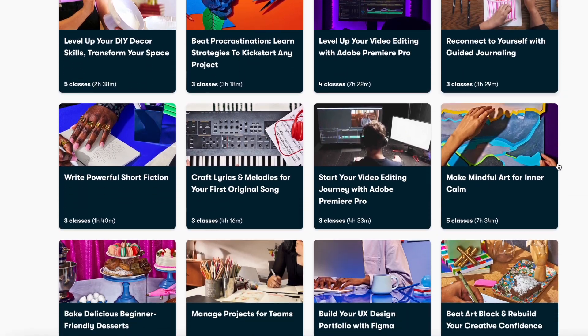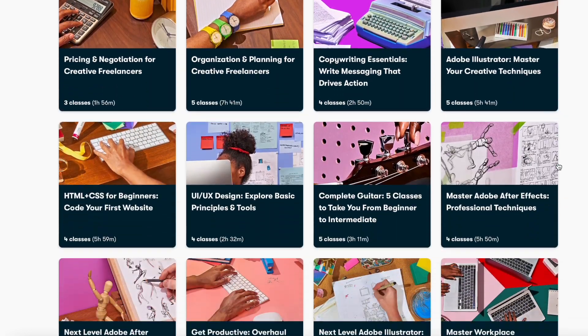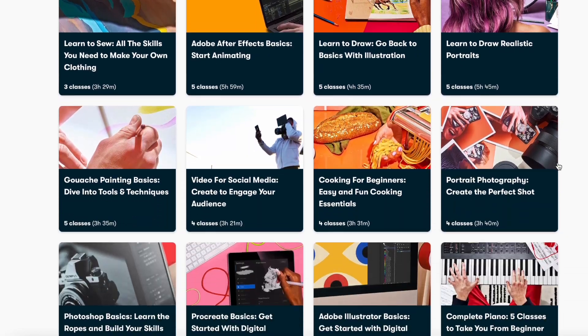The first 1000 people to use the link in my description box will get a one month free trial of Skillshare. I will have all of the details down below, so be sure to check it out. A huge thank you to Skillshare for sponsoring this video. And now without any further ado, let's get started with today's video.